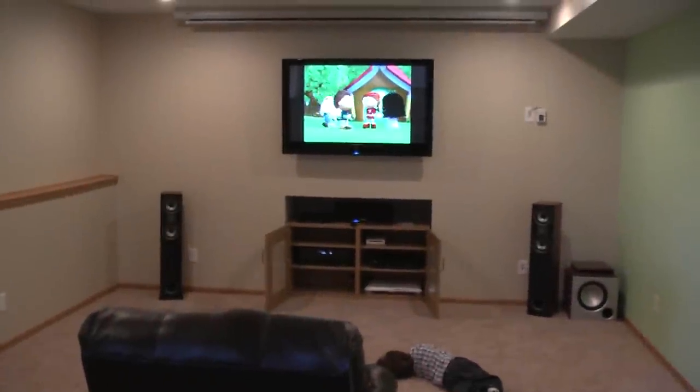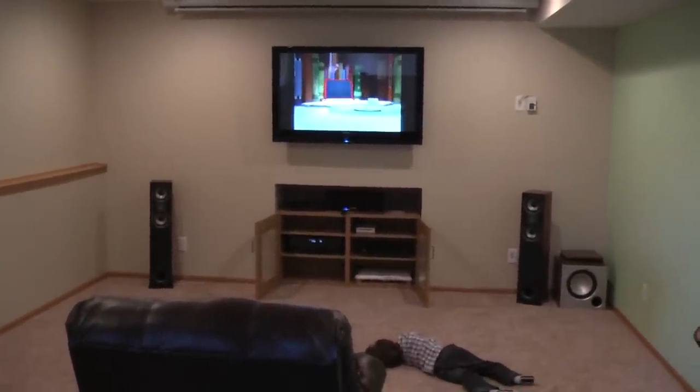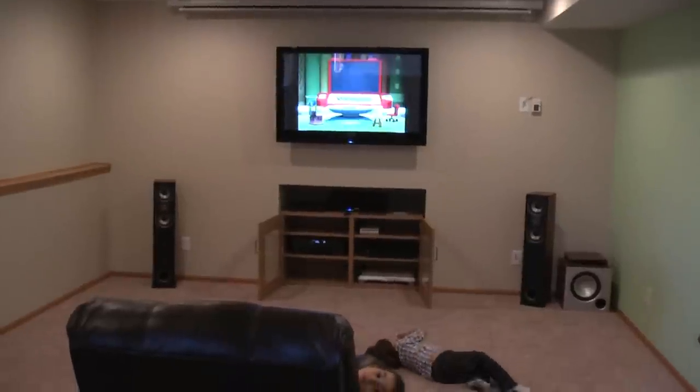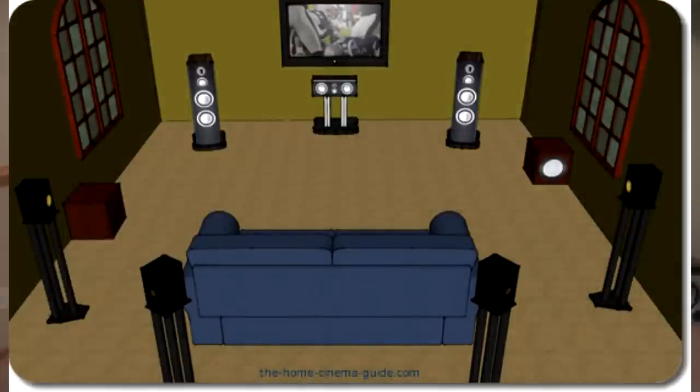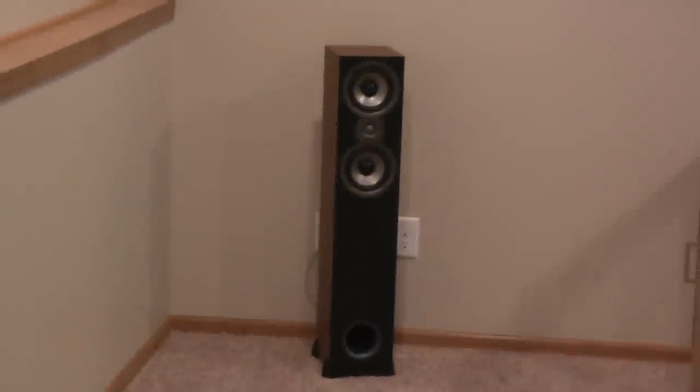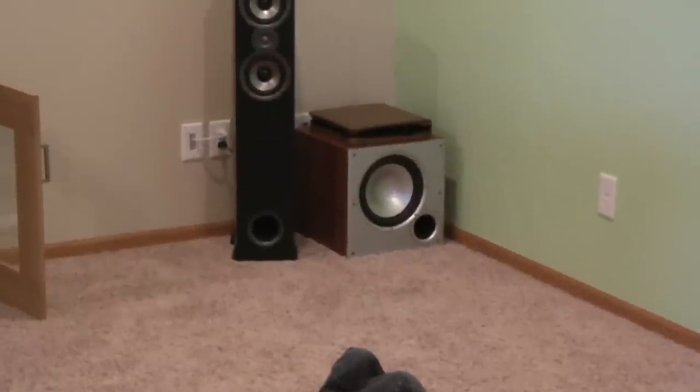I'm going to present my home theater setup. Basically it's a 7.2 system — we have two front speakers and a subwoofer.